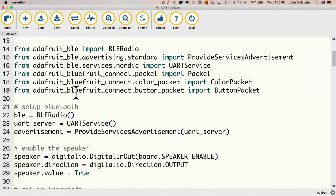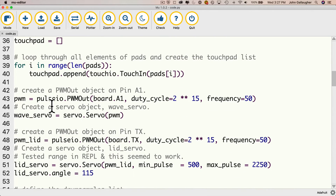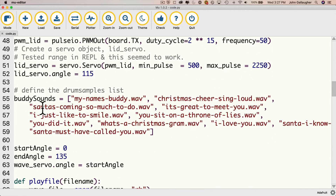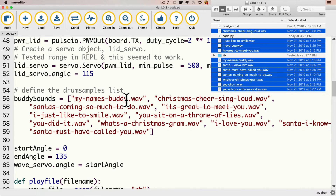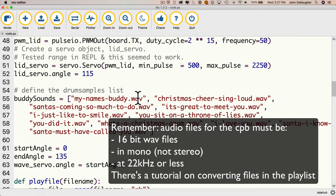We have some code to work with Bluetooth, some code to work with a speaker and audio out, and to set up our touchpads and make sure they're activated, set up the servos, and set up the lid servo as well. Here are all of the Buddy sounds. If you decide you want to change the sounds or reorder them, this is where you make the change — there's just a list named Buddy Sounds. Your CPB has to have a WAV file with the exact spelling for each file listed in Buddy Sounds. These need to be 16-bit or smaller WAV files in mono, not stereo, at 22 kHz or less.